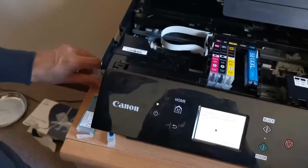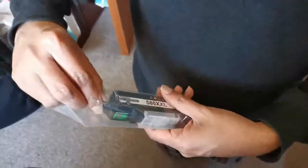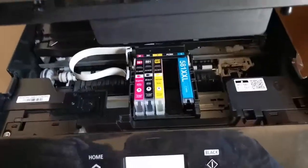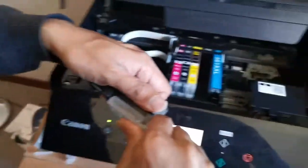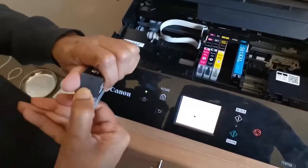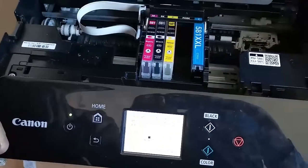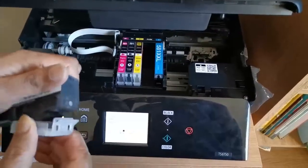We'll keep the old PGBK cartridge aside. Then take the new cartridge out — it's a little bit tight but do that gently so you don't damage it anywhere. Yeah, it's coming out.